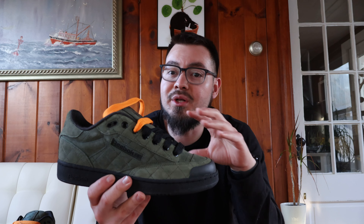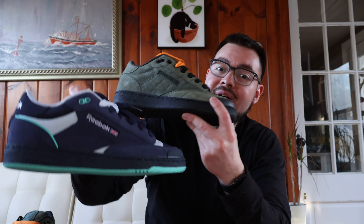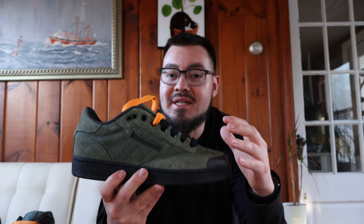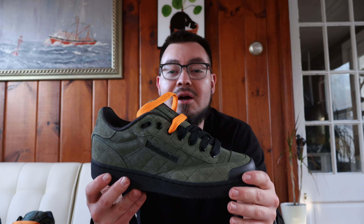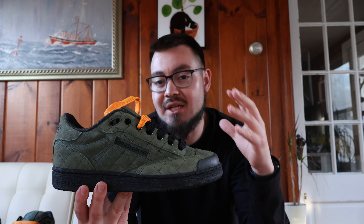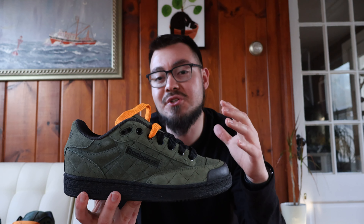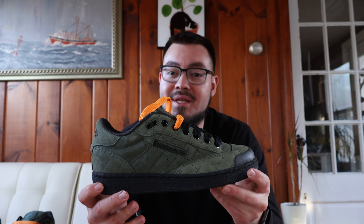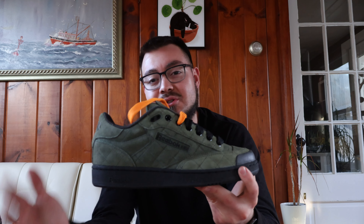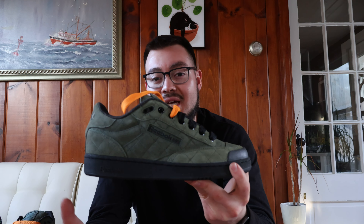One thing I did forget to mention is sizing. These actually run a little bit big. The other pair I have — the navy pair — I got in a size 10.5 and they were a little big, so I went with a size 10 on these and they fit perfectly. I would suggest going half a size down. However, if you do have a wider foot, I would definitely recommend staying true to size, as there is definitely a lot of space at 10.5. Going down half a size made my foot feel nice and snug versus the 10.5 where I had a little wiggle room.